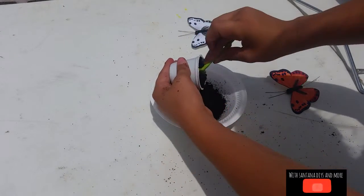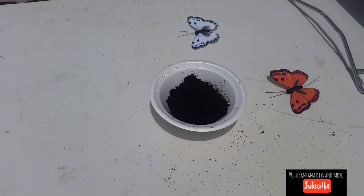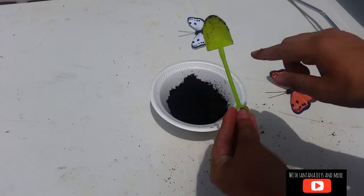You can use your spoon to work with it. It's cute — it's like a little shovel, and it looks like it has dirt in it.